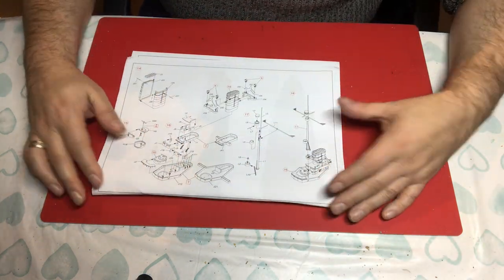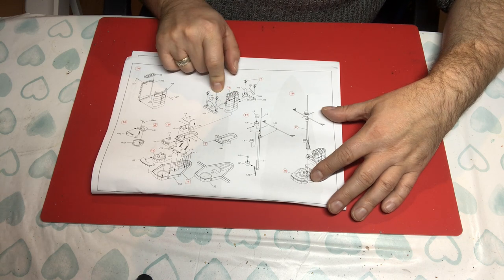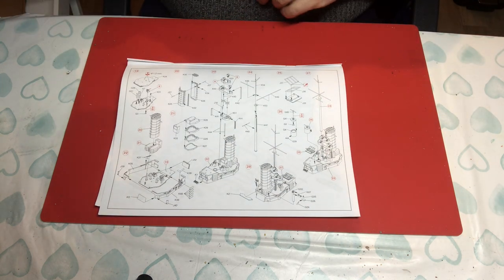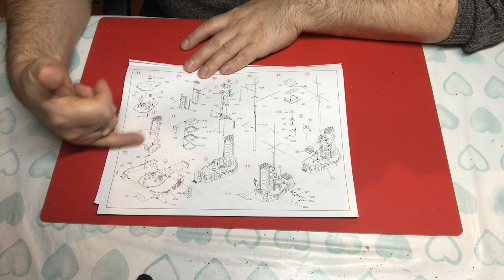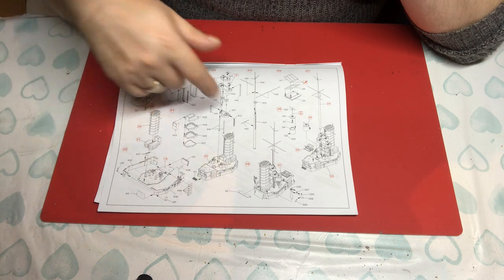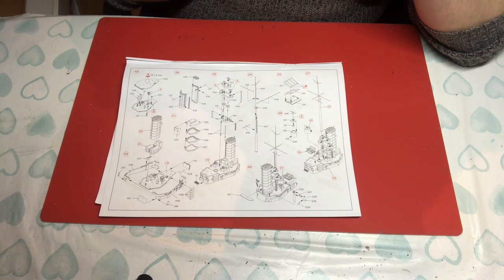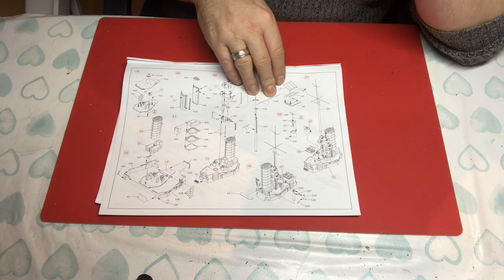Step 14 again has more sub-assemblies. We are building up the funnels, the observation platforms for the searchlights, we've got the bridges building up, range-finding, and the masts. They look suitably busy. When we flip over we can see some of these parts coming together — ventilators, secondary armament, individual fins building up into quite a nice sub-assembly. The mast going on, we've got the yard arms, all separate items, which is nice.